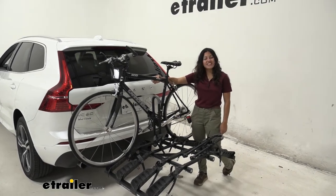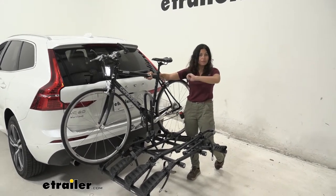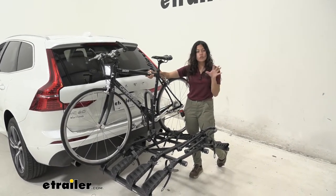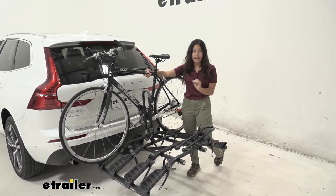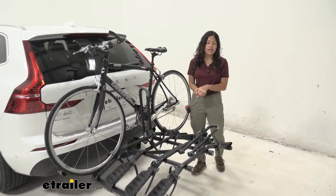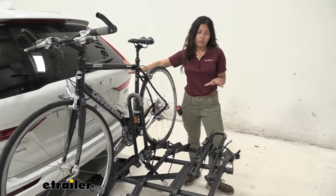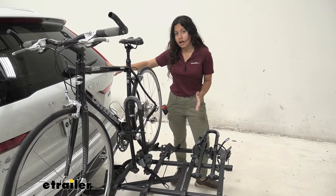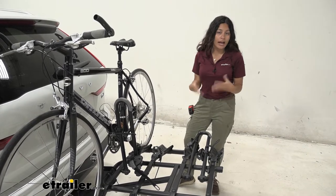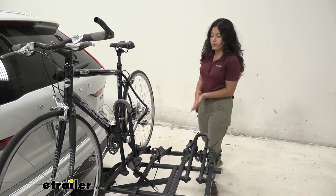Hi everyone, it's Evangeline here at E-Trailer and today we'll be taking a look at our Hollywood Racks Destination 4 Bike Platform Rack on our 2019 Volvo XC60. The Destination Rack is a great option for when you want to carry many bikes — say you have your family and friends inside your car, you have space for people but not bikes. We'll take a look at how this works with our vehicle and see if it's the right fit for you.